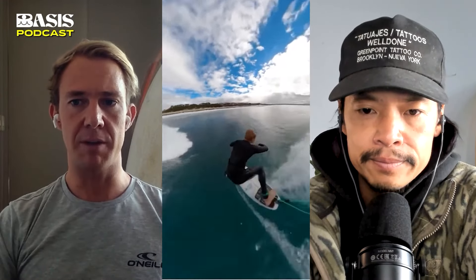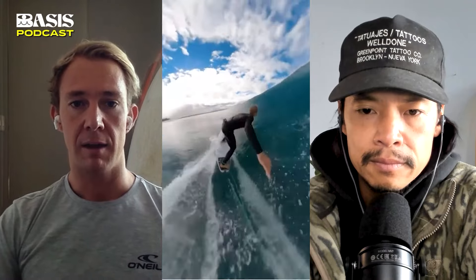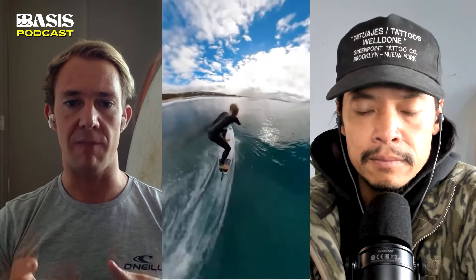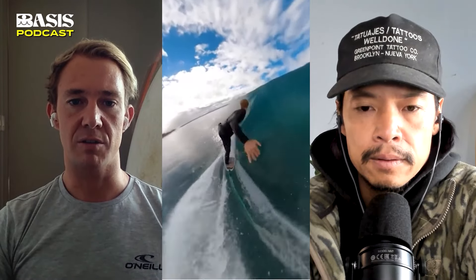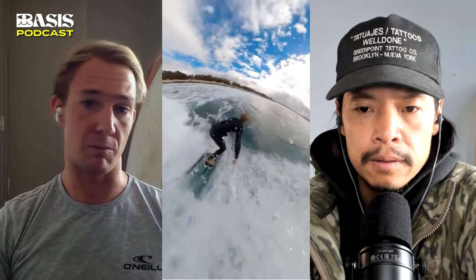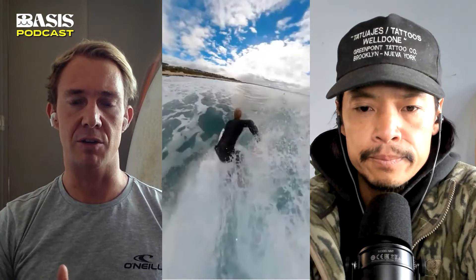J-Bay has been a bit of a weird one for me. Even though I've grown up there, I've always struggled with boards, because it's not like a heavy wave — not like Sunset or Haleiwa. You don't necessarily need a gun at J-Bay, but it's not soft either. It's almost in between. When I was starting to surf Supers more regularly, I would take out round pin boards and there was just too much hold — it felt a bit sluggish.